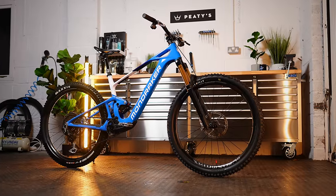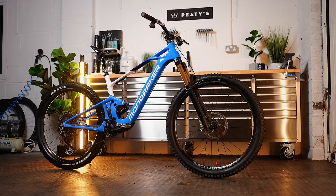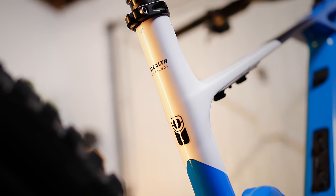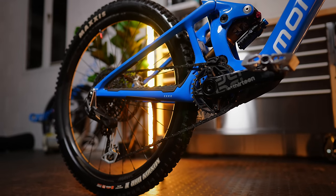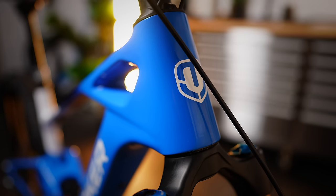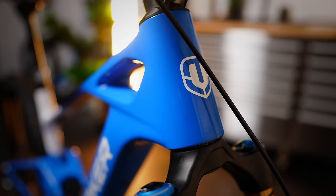Mondraker say the frame utilizes their stealth air carbon technology, which results in a frame that weighs only 2.3 kilos. The lightness is a key factor in creating a sub-18 kilo e-bike with a fully removable battery.